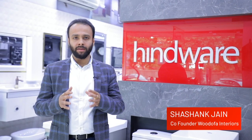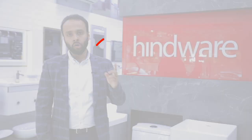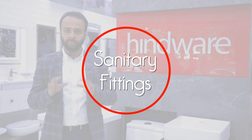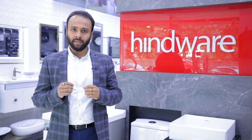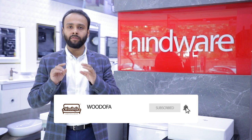Hello friends, welcome to my YouTube channel Vodofa. I hope you are liking the videos which I am posting. Today, as you can see, we are out in the market to review sanitary fittings — dye waters, spouts, showers, and various bathroom fittings. Before I do that, I request that if you haven't subscribed to my channel yet, please do that and click on the bell notification.